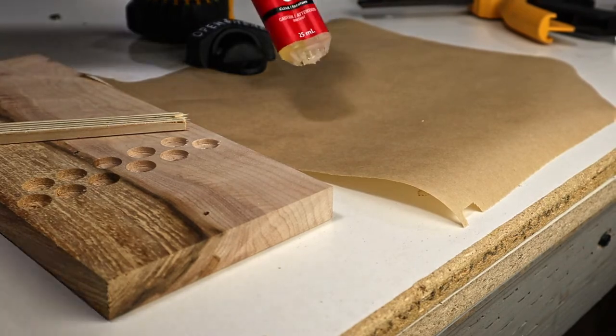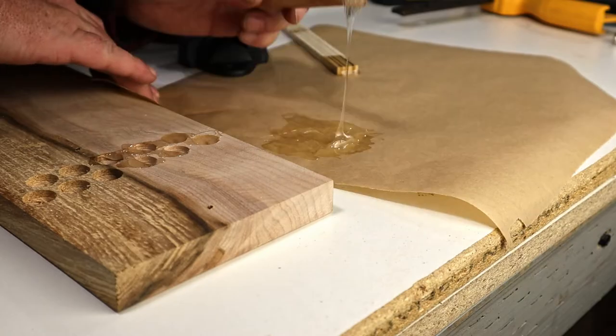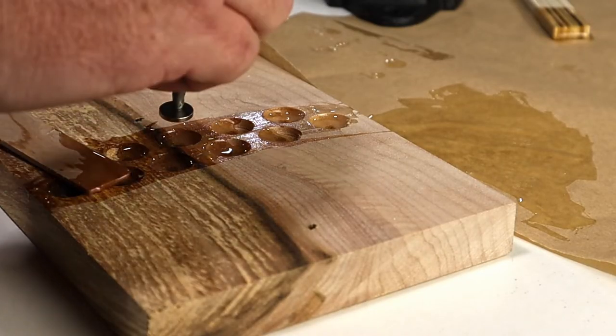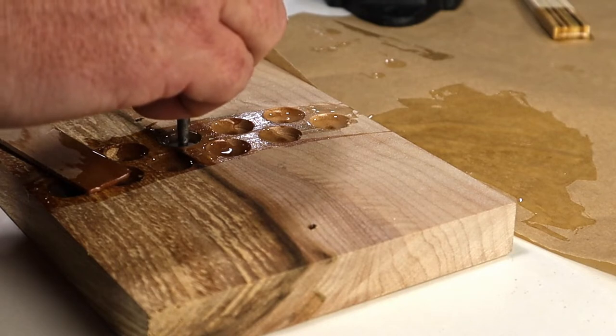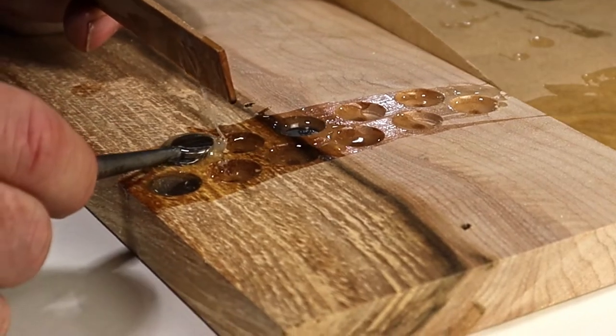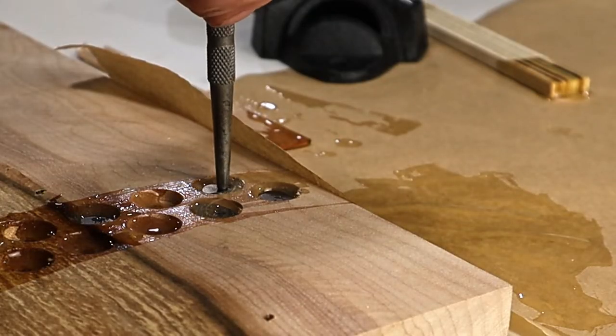So I mix up some epoxy to hold them in place and start trying to place the magnets. That proved difficult. I thought the epoxy, once mixed, would be sticky enough to keep the magnets in their spot while I put them all in place. But some of them were not playing nice, and it ended up getting a little messy — these magnets really wanted to get together.